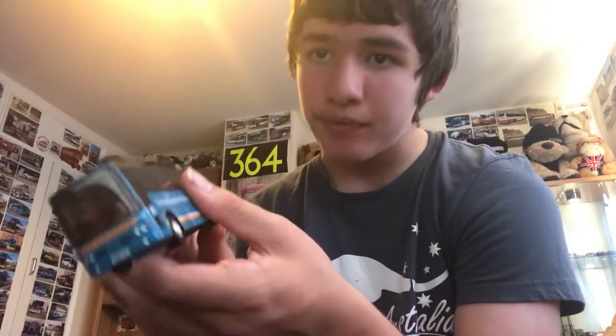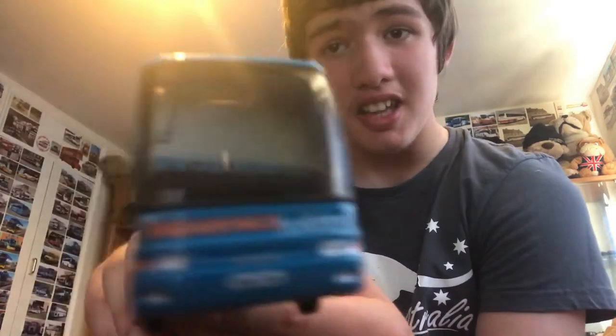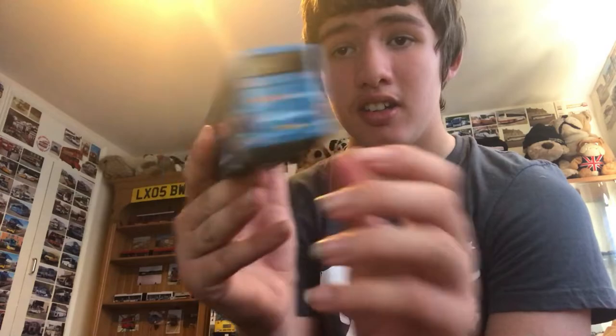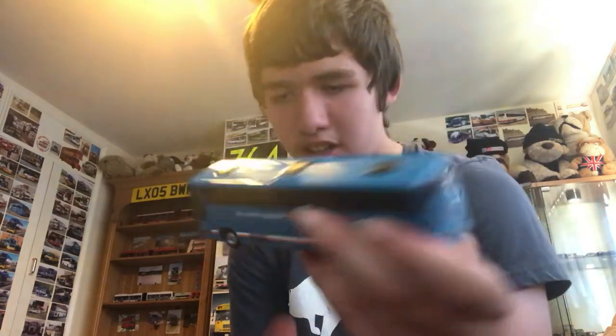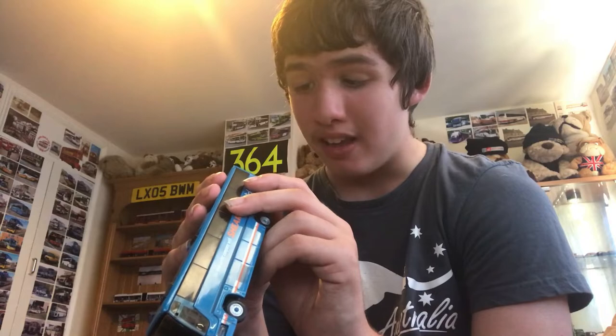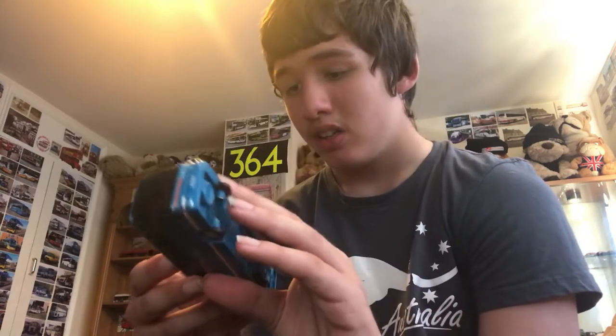Here is the second Shearings that I've got. Here's the front, the side, the back, the other side, the roof and the bottom. I think this one is a Plaxton Premier. The reg is R919 VBA — a nice little neat model. I think it cost me eight pounds.